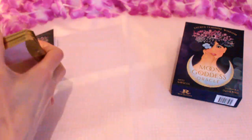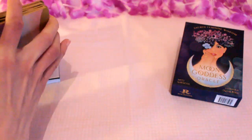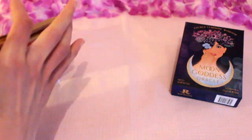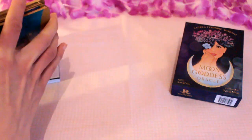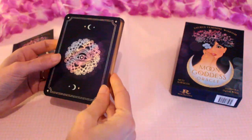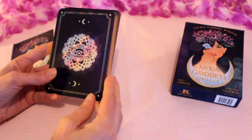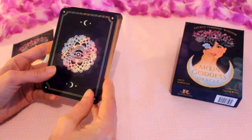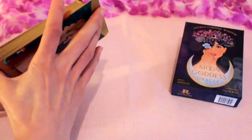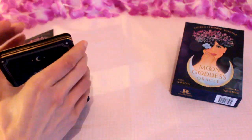Now that we've looked through them, I'm just going to give them a shuffle. As I thought, they shuffle really well — they slide and glide really easily, they're not stuck at all. They're also a nice size, a bit smaller than some oracle decks. I like this size. I've got quite small hands, so I hope they work well for me.